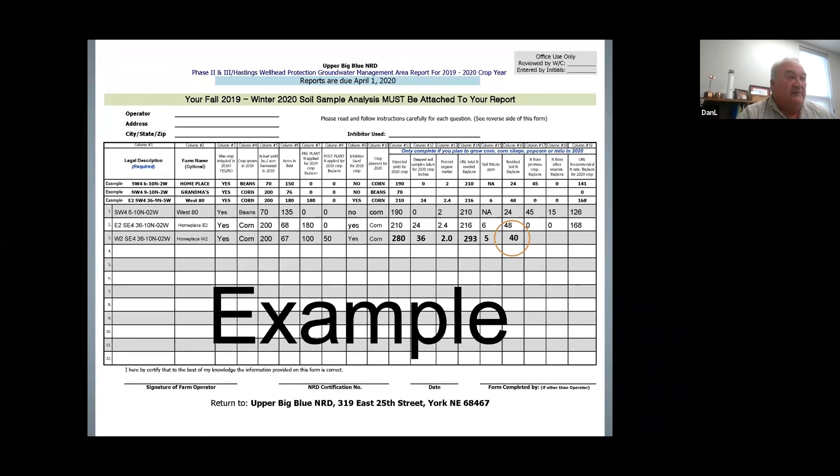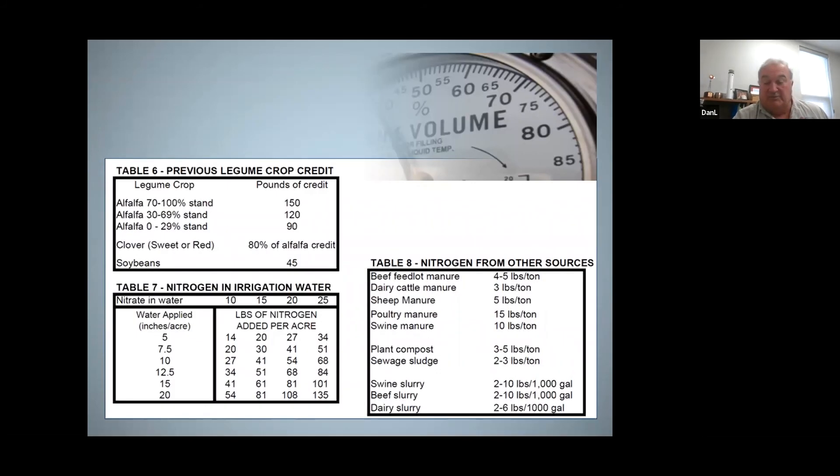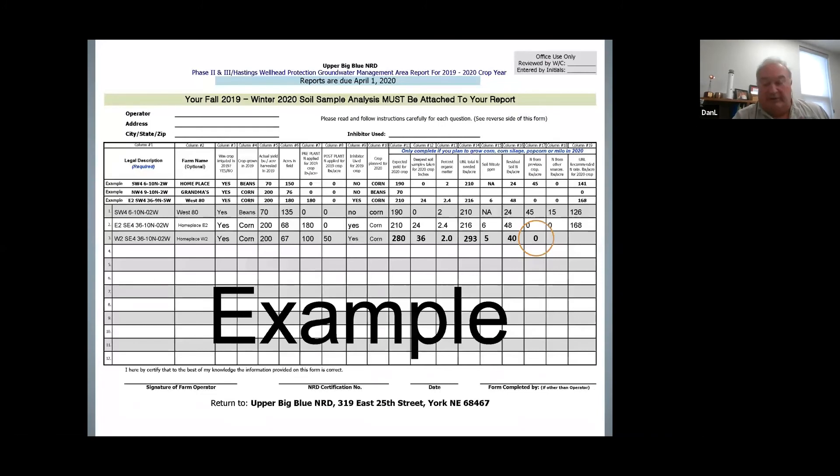The next column asks for nitrogen from the previous crop. This would be if we had a legume such as alfalfa or soybeans. We would use table 6 to determine this number — these tables are sent out to you also. Soybeans are worth 45 pounds of nitrogen credit, and then there's alfalfa at different degrees of stands: a good stand is 150 pounds, and even a poor old thin stand of alfalfa would still be worth 90 pounds of nitrogen credit. But in this example we had corn the previous year, so there would be no nitrogen credit, and the number you would put in this column would be zero.